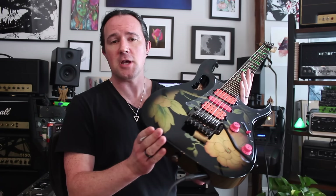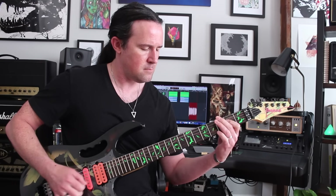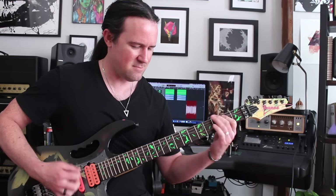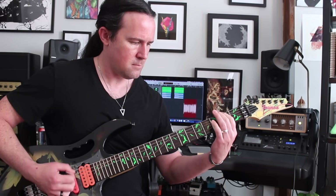Gear-wise, for today's video, I'm playing my beloved Ibanez Gem 77FP, which is hotter than a $2 pistol. Now let's get riffing.